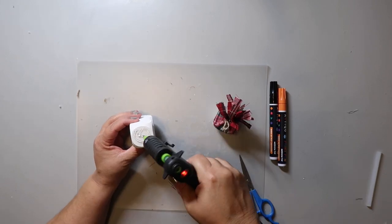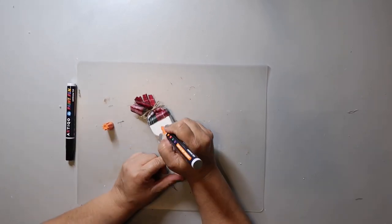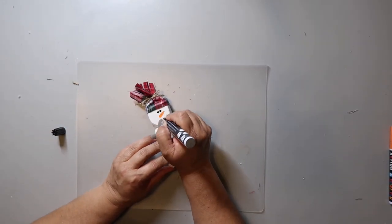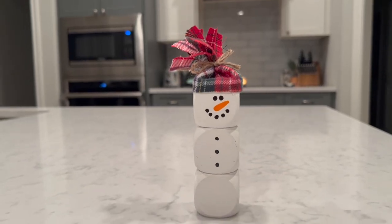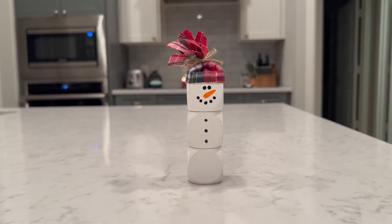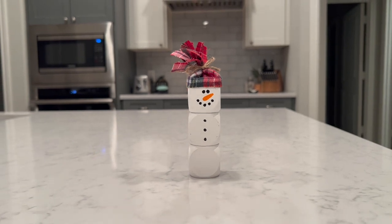Take some hot glue and add the head to the body. Just make sure that it's on there evenly so it will stand up okay. For the face, I suggest adding the nose first — I did mine with an orange paint pen. Then with a black paint pen, I added the eyes, mouth, and buttons on his belly. I think the snowman turned out super cute and super easy to make. It looks great on a tiered tray because it adds some height.